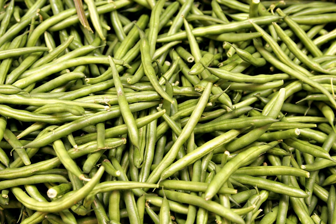Nutritionally, green beans are a healthy vegetable, and the flavonol quercetin-3-O-glucuronide can be found in green beans.